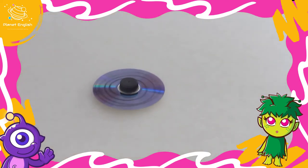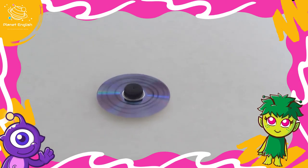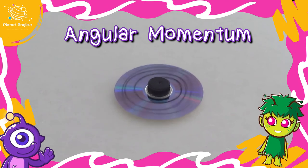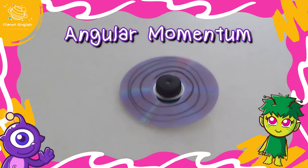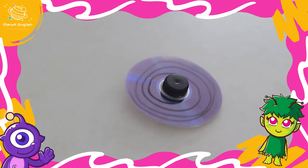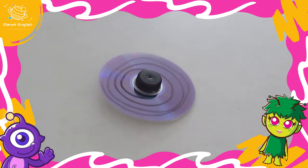Spinning tops come in many different shapes and sizes, but they all work in the same way. A force called angular momentum keeps the spinning top upright. As the top loses energy, it starts to wobble and eventually tips over onto its side.